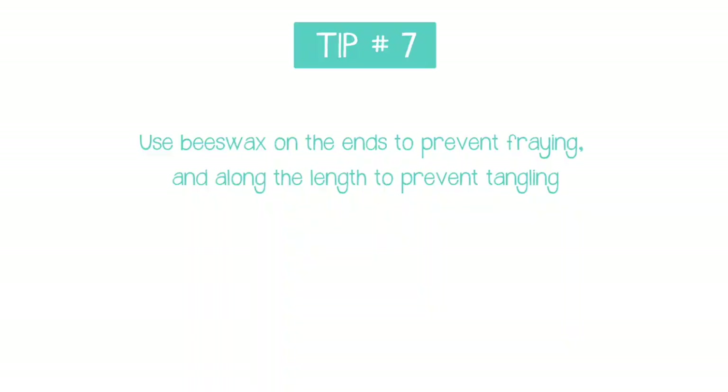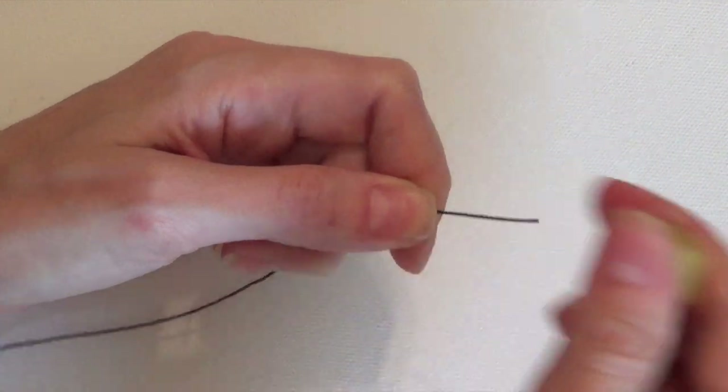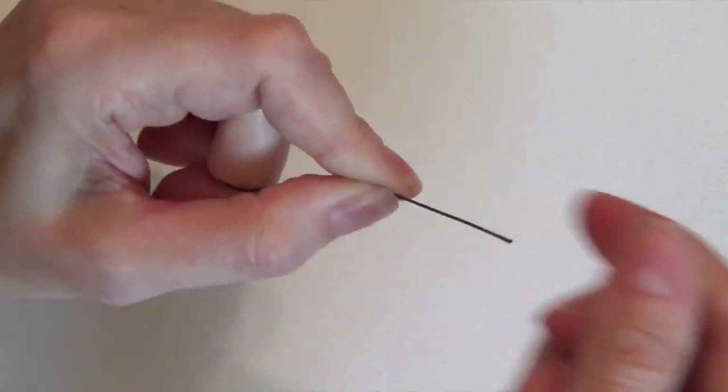My last top tip for you today is that beeswax is your friend. Use beeswax on the ends of your thread and cord to prevent fraying, and along the length of the cord to help prevent tangling and twisting while you're working.